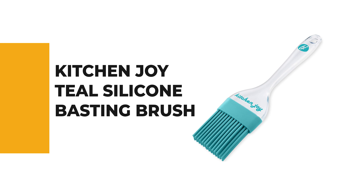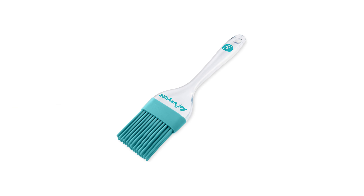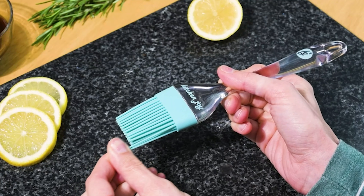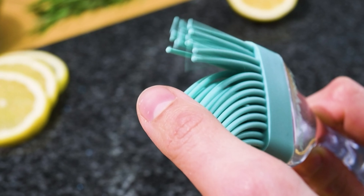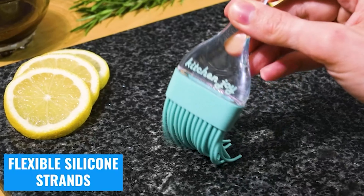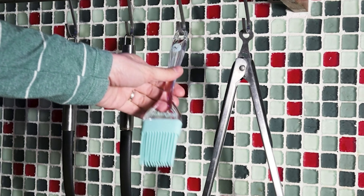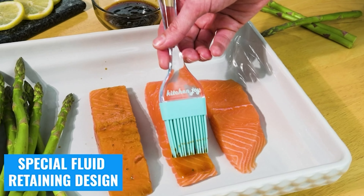Number three: the Kitchen Joy Teal Silicone Basting Brush. This teal silicone basting brush is a great addition to any kitchen. It is easy to use and makes brushing surfaces clean and easy. The soft silicone bristles are gentle on surfaces, and the brush is durable, making it a great tool for everyday use. It serves as a silicone oil brush, food brush, barbecue brush, and cooking brush. It is made of high-quality food-grade silicone material with a PP handle.